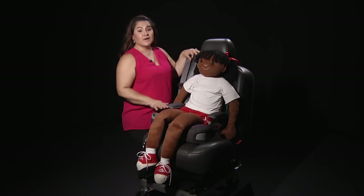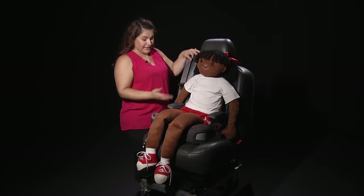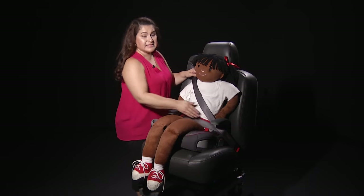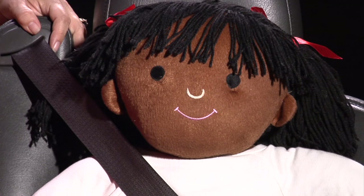Booster seat. Once your child has reached the maximum height and weight of their forward-facing seat, they're ready for a booster seat. This simply gives them the boost they need so that the seat belt fits them in the correct places. Once the seat belt is fastened, it's going to go across their hard hip bones and over their shoulder bone. In Arizona, children between the ages of 5 and 8 who are under 4 foot 9 must be in a booster seat. Remember, cars were designed for adults, not for children. It's important that every child ride in the correct car seat every single time.